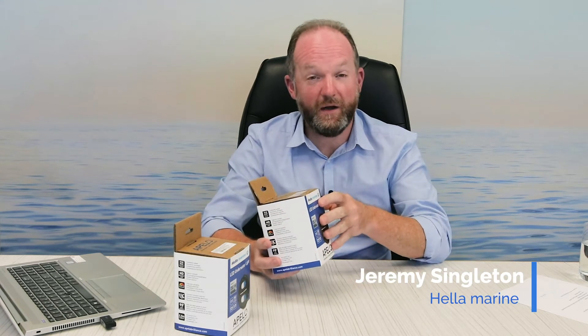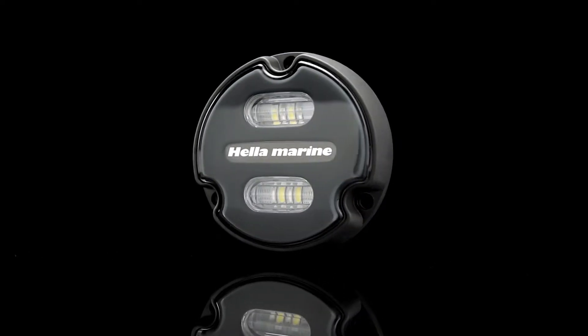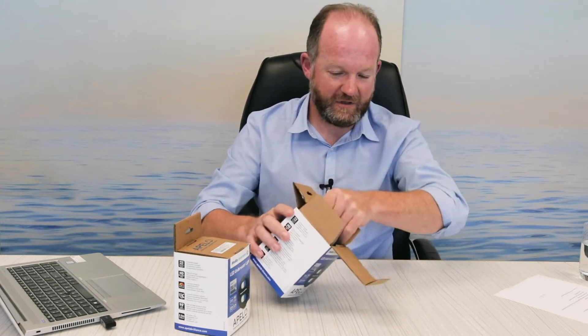Hi, I'm Jeremy from Hallamarine and today we are unboxing the Apello A1 underwater light. Today we have the blue-white Apello A1. I'll take it out of its cardboard packaging here to show you what we have inside.